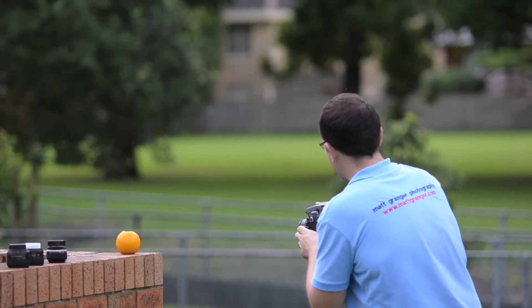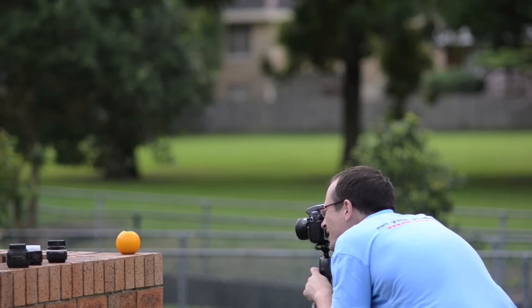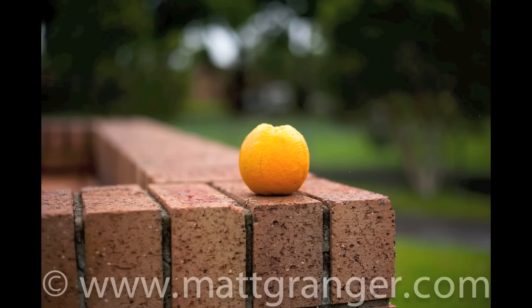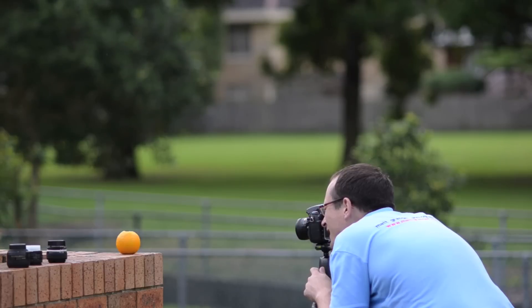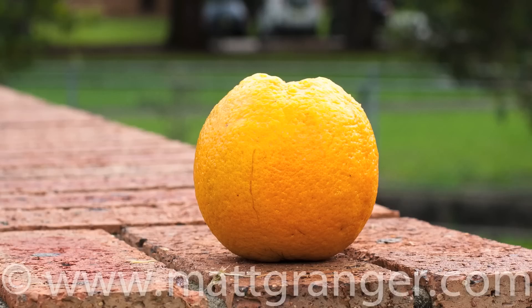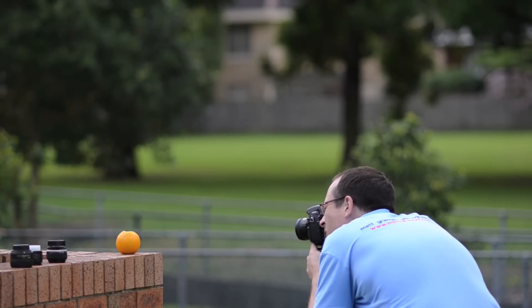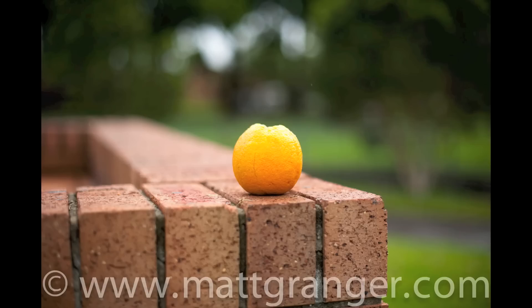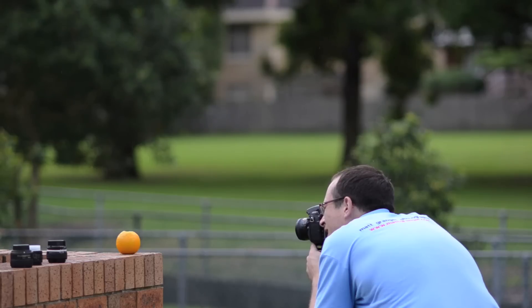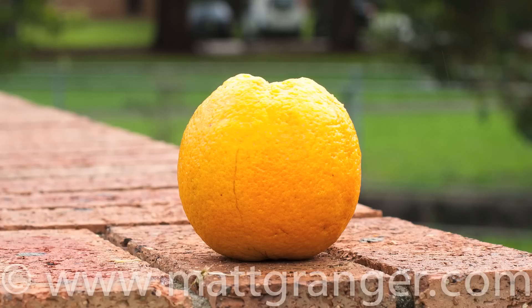Now let's have a look at the 1.8G at f2. That one's a little bit softer — maybe it missed focus ever so slightly. And at f8, the bricks even are lovely and sharp — and at full crop. Now the 1.4G at f2: the full shot there and the 100% crop. Full shot and crop in the rain.